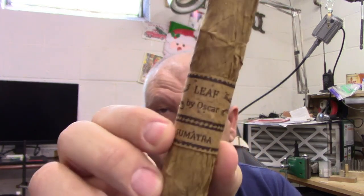Hello friends. Happy Wednesday. I have a Leaf Sumatra and very much looking forward to this. If you're not familiar with these, they're wrapped in a cigar leaf and you've got to get that wrapper off, which is not too difficult. And inside is a really beautiful looking cigar.